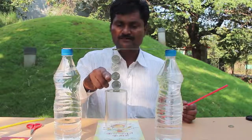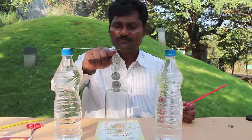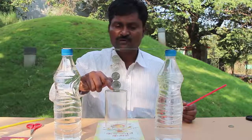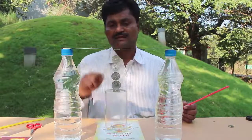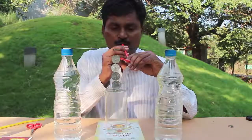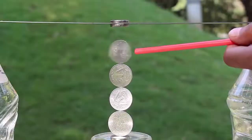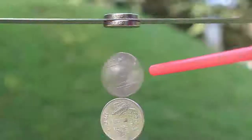You can adjust the height of the glass by placing or removing some books from below it. Now you can see a tower of coins — the topmost coin will be attracted to the top magnet stuck to the ruler. Now if I blow on the edge of the bottom coin with a flexible straw, it will spin very fast. The fast spin is because of the low friction between the coins.